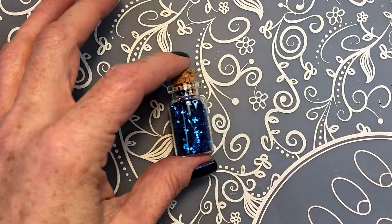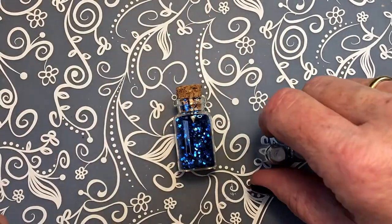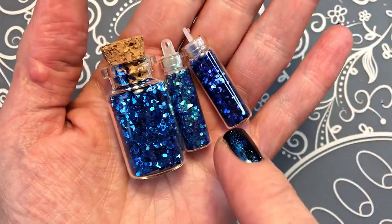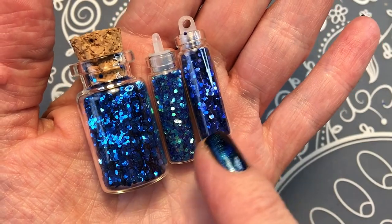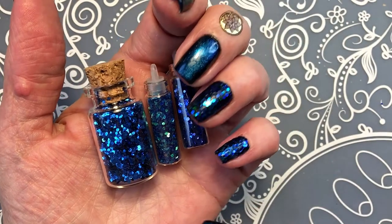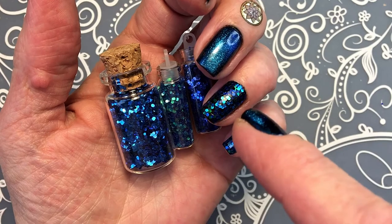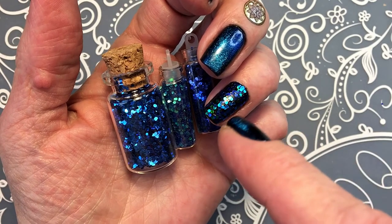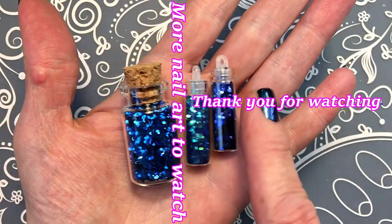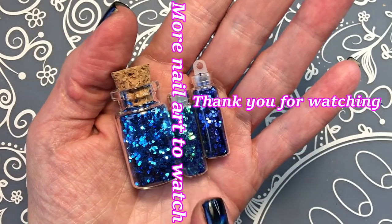I wanted to show what I used for these nails - I forgot to show it before. It's just these three and you can see they are all different blues, different types of blues, because I wanted to do kind of a gradient look. In fact you can see the turquoise coming through - it's this one in the middle. But yeah, it's just the art decoration style.